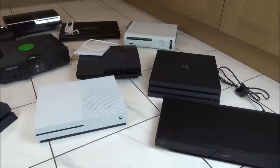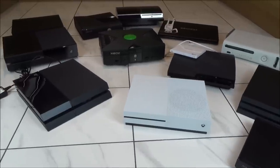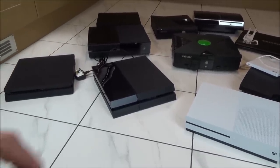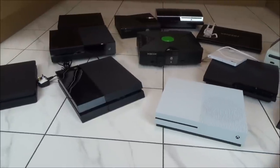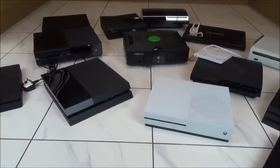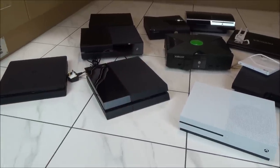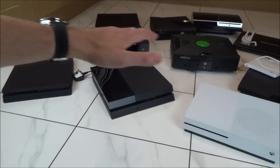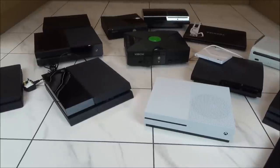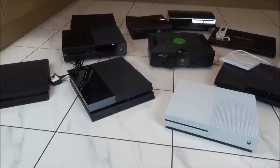Obviously if your disc is stuck due to a mechanical or electrical problem, this is not going to fix it. All this shows you is how to remove the disc so you can send your device in for repair, sell it, or for example if you borrowed a game from somebody and need to give it back. Remember this isn't going to fix the problem — all this is doing is taking the disc out. Hopefully by the time you watch this video you will have a good idea of how to do it on your piece of equipment even if it's not listed here.